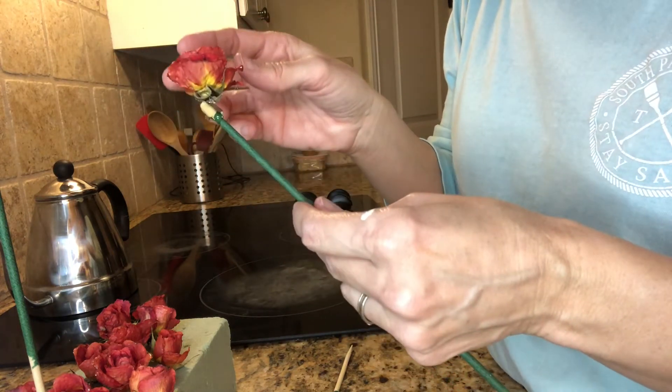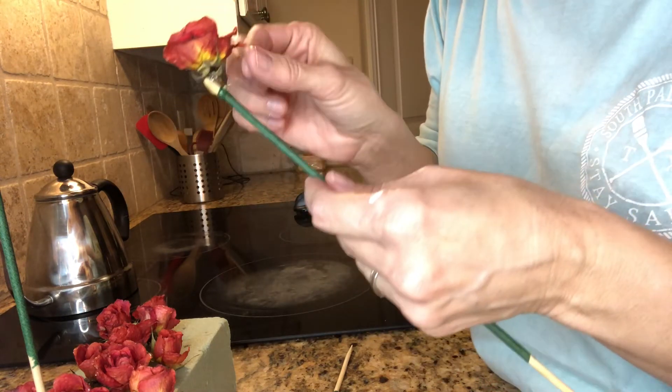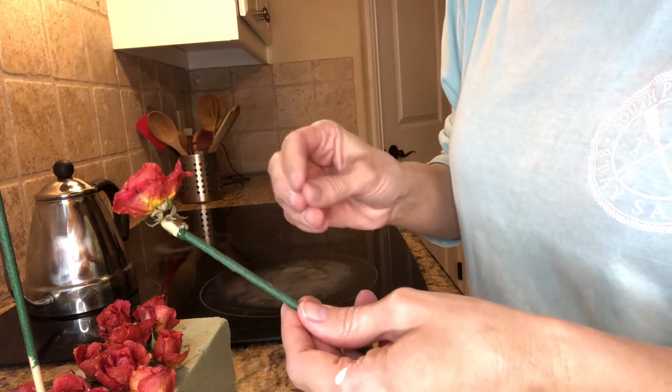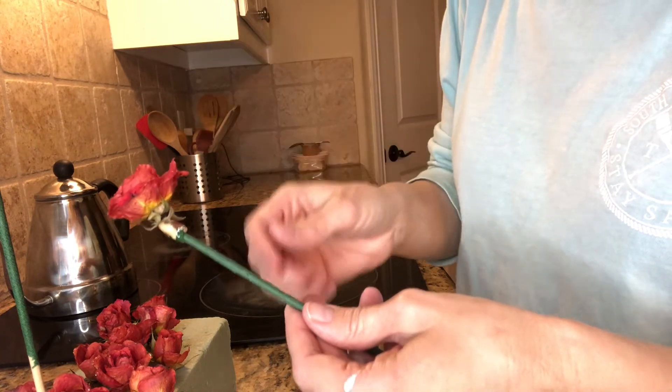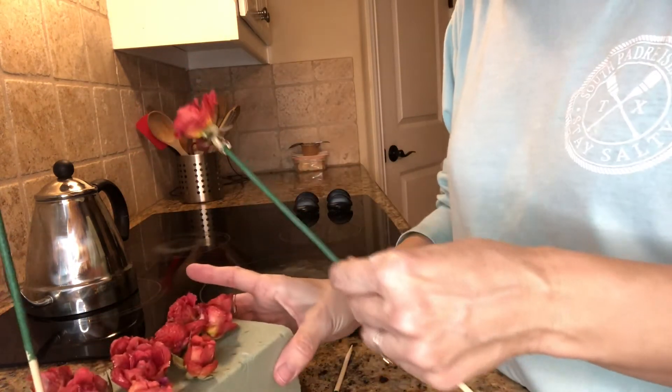The glue needs to dry a little bit, so I'm going to blow on it. You have to watch the little strings of hot glue — they can run across a petal and rip it off, so just be really careful about removing those.